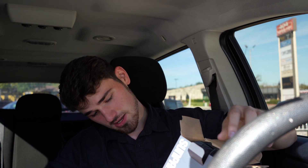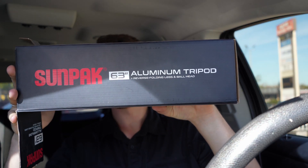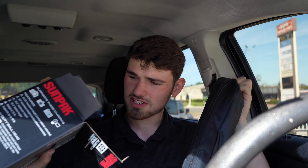So I went and got this Sunpak 63-inch aluminum tripod because my tripod is the Mercury Walmart brand one. Actually, I think I got it from Target, but it's not good — it's like 15 bucks. This one was a lot more than I was comfortable paying for, but I don't want to talk about that. Links are in the description.